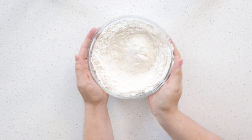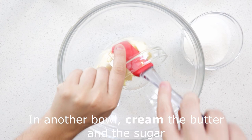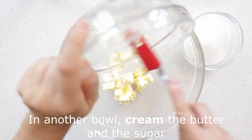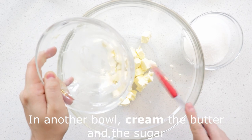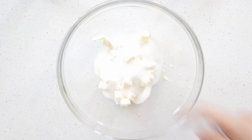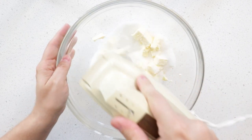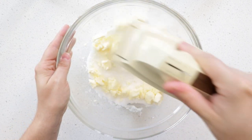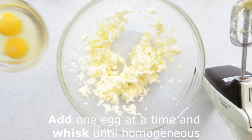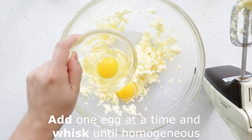In another bowl, cream together the butter and the sugar. Add one egg at a time and whisk the ingredients until homogeneous.